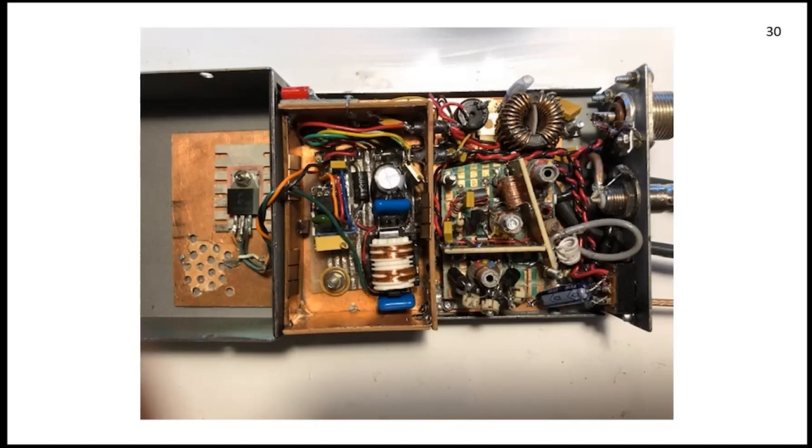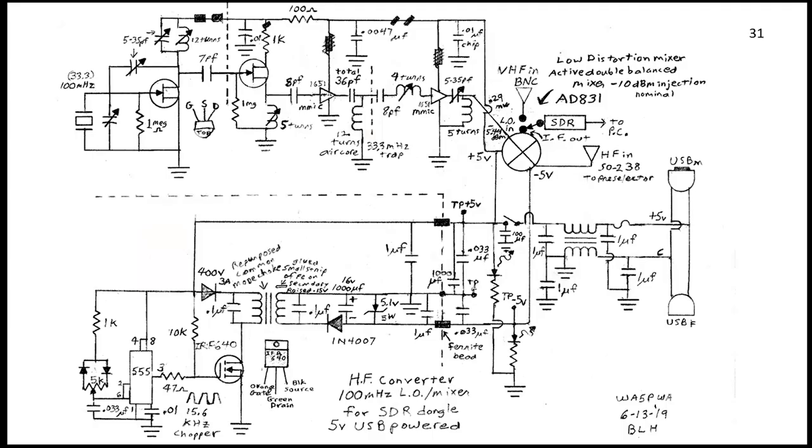Here's part of the schematic — left to right you see the fundamental oscillator slash tripler buffer, then two MMICs using 100 MHz tuned amps to the mixer. There's a fundamental trap between the MMICs — the 33 MHz suck-out. There's a big fat five-watt Zener and blocking diode to keep the voltage from spiking in the power supply. I put the diode in the bottom of the schematic so I didn't confuse myself since it's a negative voltage. Data and power loop through USB connectors and all those feed-through and bypass capacitors.